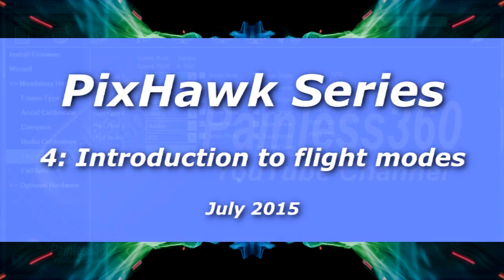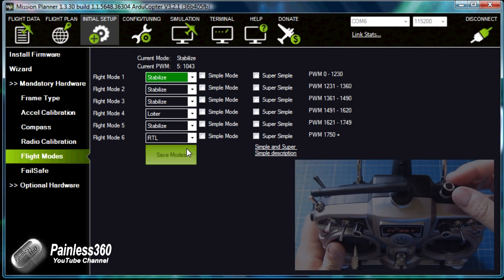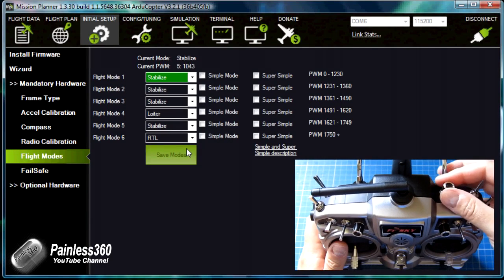Welcome to the fourth in our Pixhawk series. In this video we're going to talk about the flight modes. In the first video we set up the board, the second video we installed it into the craft and did our first flight, and the third video we talked about how to set up a Tyrannus radio so that you can access all six of the flight modes. This video is the one where we're going to talk about what those flight modes are and how they work at a very high level.